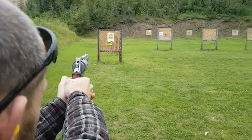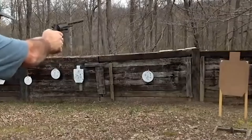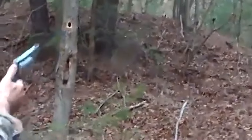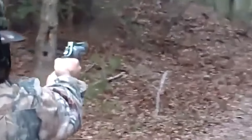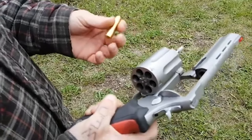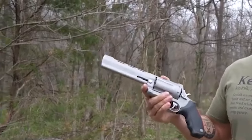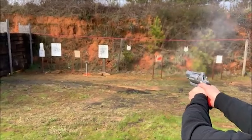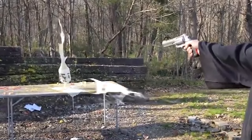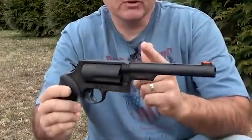From steel targets and gelatin to unconventional items like food products, the revolver's impact was evident. It handled .410 shells with various loads and exhibited accuracy with the .454 Casull, highlighting its versatility and reliability. Despite its impressive features, the Raging Judge Magnum may pose some challenges for those new to handling powerful handguns. Recoil management, especially when firing the .454 Casull, requires proper technique and familiarity with the firearm. Additionally, the substantial size and weight of the revolver may influence the choice of holster for carrying purposes.